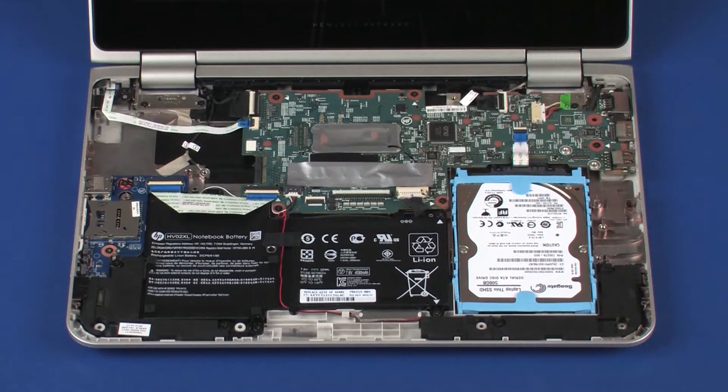Removal. Make careful note of the routing of all cables for later replacement.